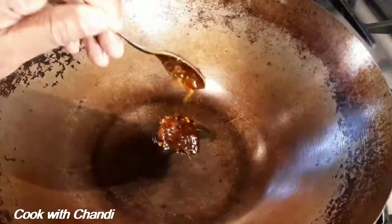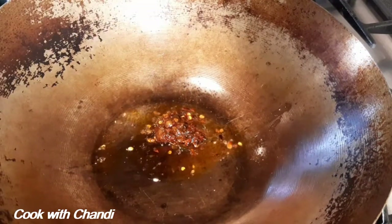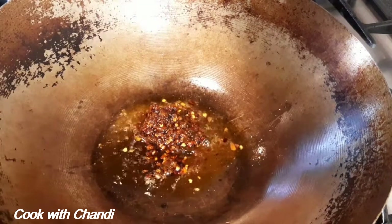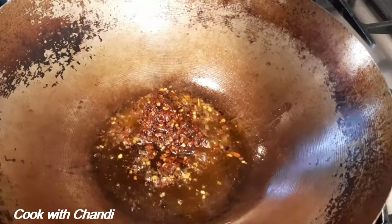Get a wok with some chili paste. This chili paste is homemade — if you want to know how to make homemade chili paste, the link is in the description box and you can follow along and make your own.